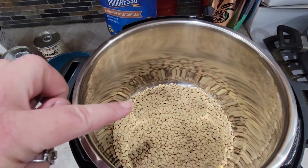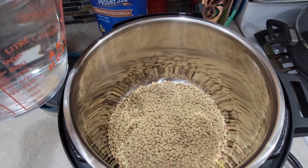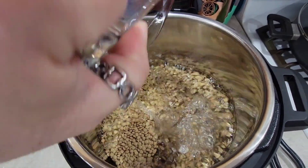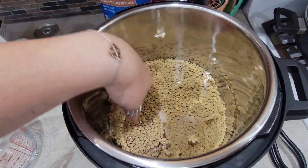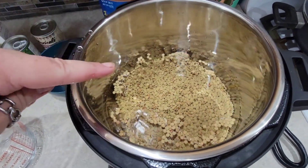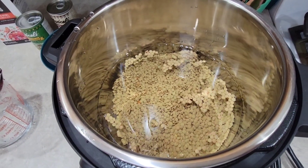In here I've got one pound of lentils. I'm going to add about four to four and a half cups of water. Just like the beans, I'm not seasoning this because I want it to take on the flavors of the different dishes. I'm putting this on high pressure — it said nine minutes for lentils, and then they'll be done.